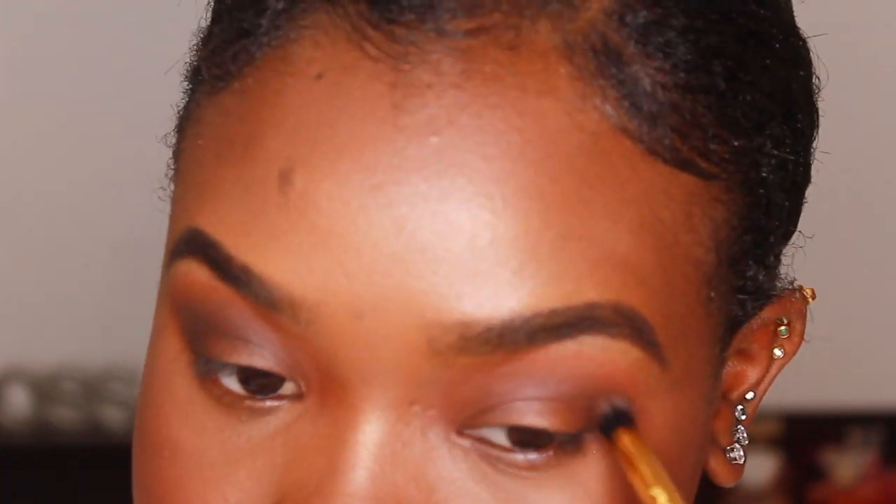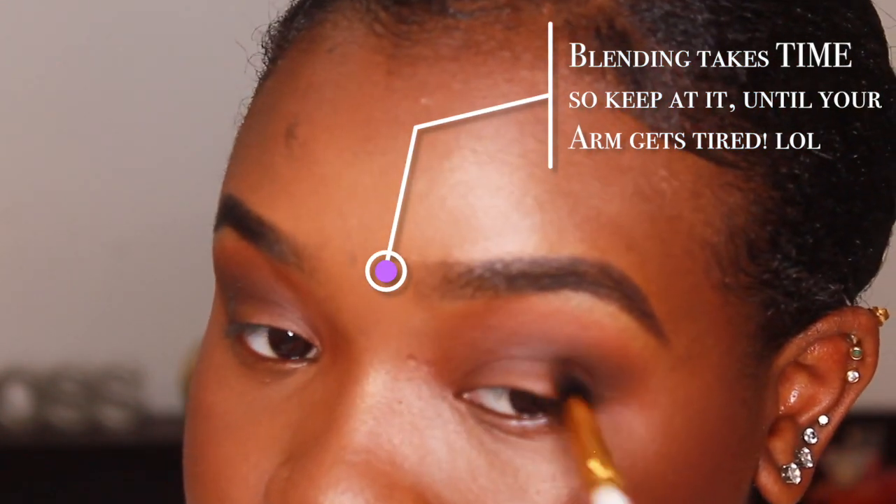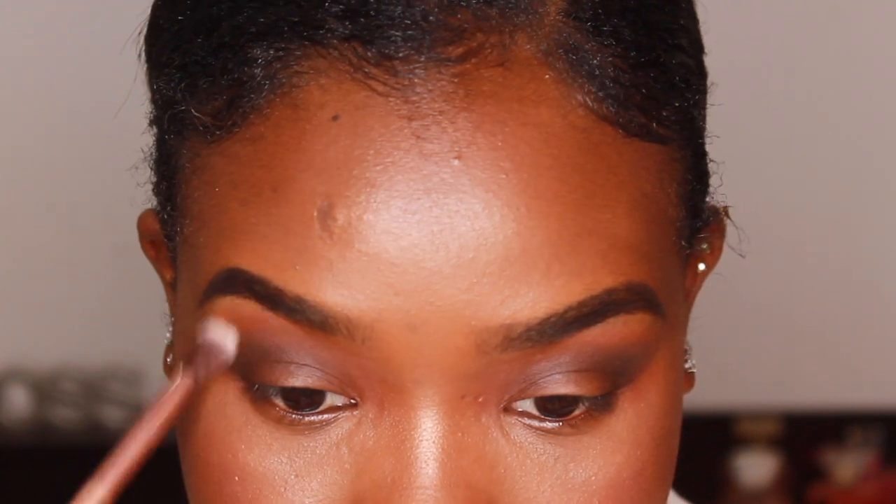Now I'm just going to keep blending this and do the other eye as well. Then with a clean brush, I'm going to go around the perimeter of the eyeshadow just to blend it out a bit more without adding any new product.